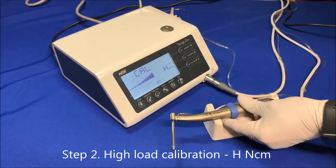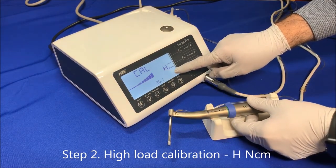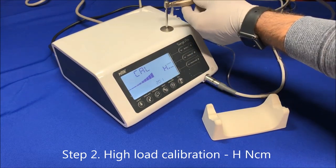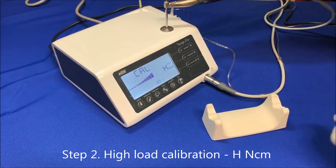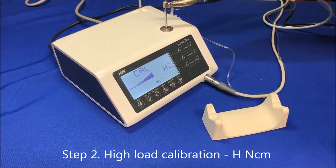For load calibration, the torque display shows H. Insert the hexagon head of the drill into the calibration block. Hold the motor tightly so it won't move left or right, then press calibration. The drill will begin to rotate the round block rather heavily. Once this part is completed, there will be a beep sound and 'done' will be displayed.